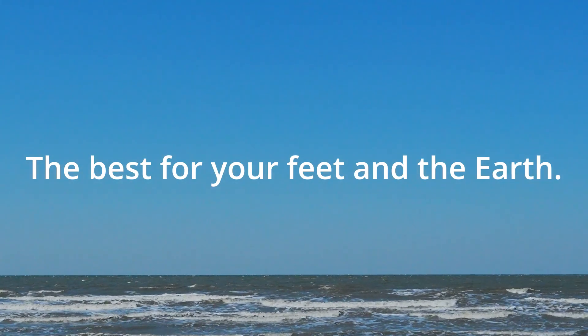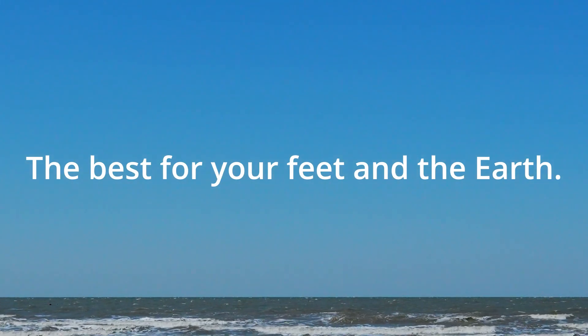The best for your feet and the earth — designed for you, crafted for the future.